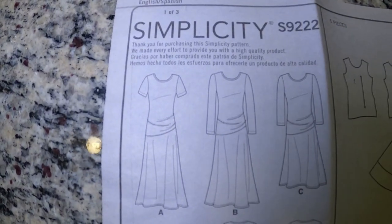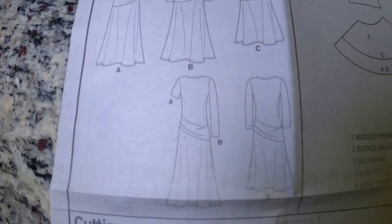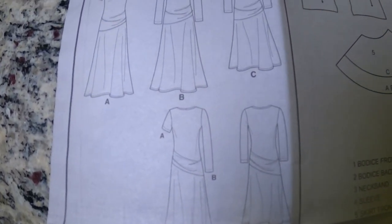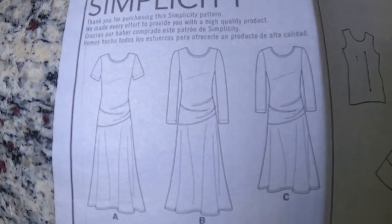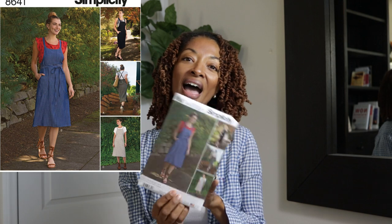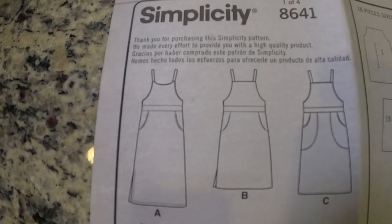The next one is Simplicity 9222. I like this pattern; however, for me, I think I would really like it more if the long version was longer. I can see myself making this and just extending the skirt portion down, maybe to the ankle. I think that would be really cute.